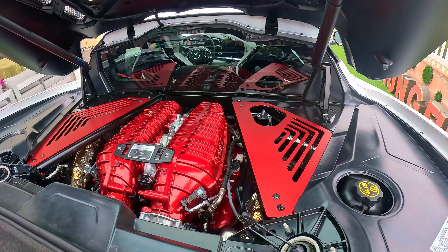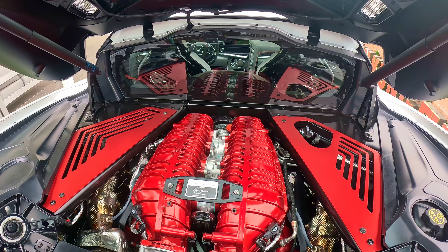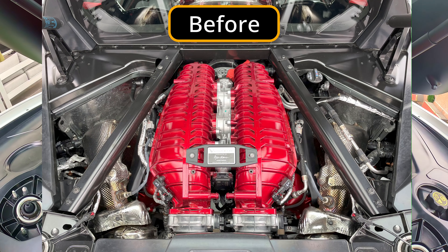Here is the finished product. Like the red Z06, it covers most of the gaps underneath it, and it looks way better compared to when the covers are not there.